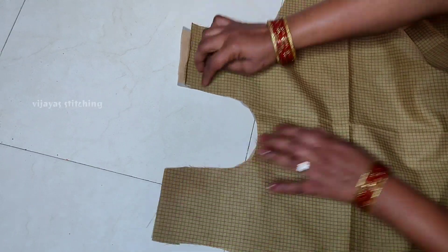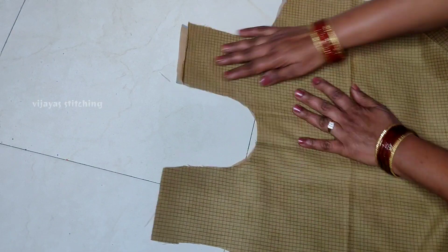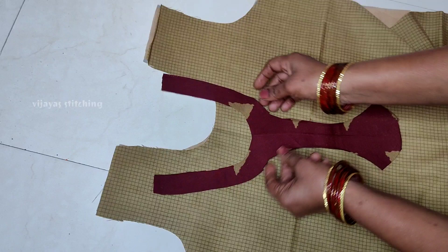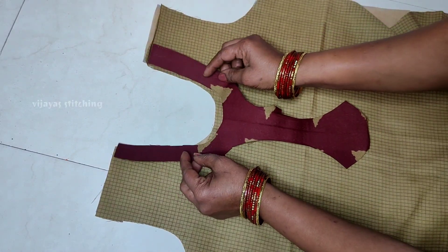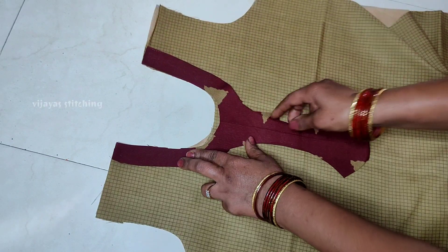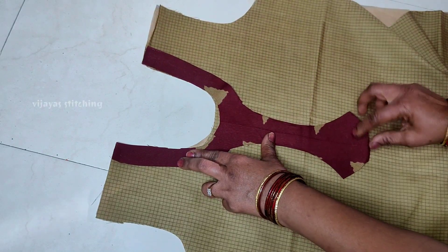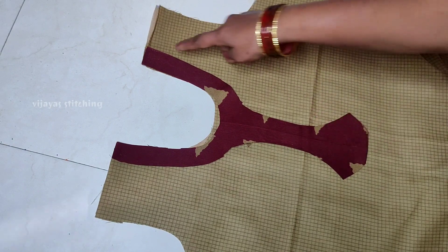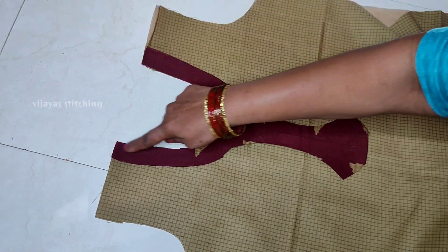I will cut the cloth. Then open the lining piece and put the main dress on the face side. Put the face side to the face side. Put the round stitch on the neck. Then put the center to the center, put the pinup, and put the center to the center.